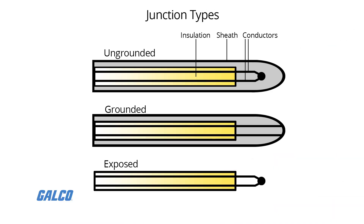Thermocouple probes are available with one of three junction types: grounded, ungrounded, or exposed.